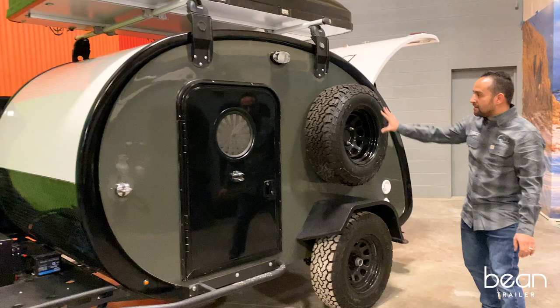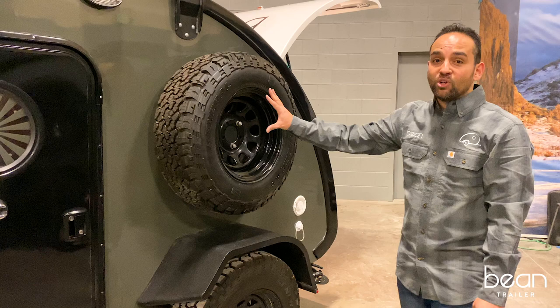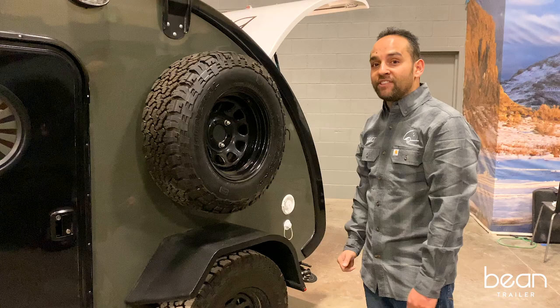The Mean Bean also has the spare tire mounted on the driver's sidewall of the trailer. We've done this to be able to accommodate a much larger 18-gallon water tank underneath the trailer, which has a skid plate.